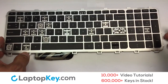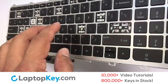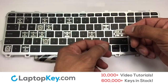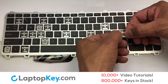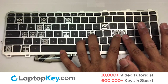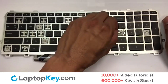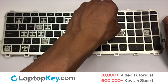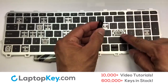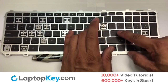We're going to show you how to install your laptop key. We're now going to install the large key. Gently align the retainer clips so that they catch the metal hooks on the keyboard. Place the rubber cup in the center. Place your keyboard key on top of the retainer clips. Press down to attach the key.